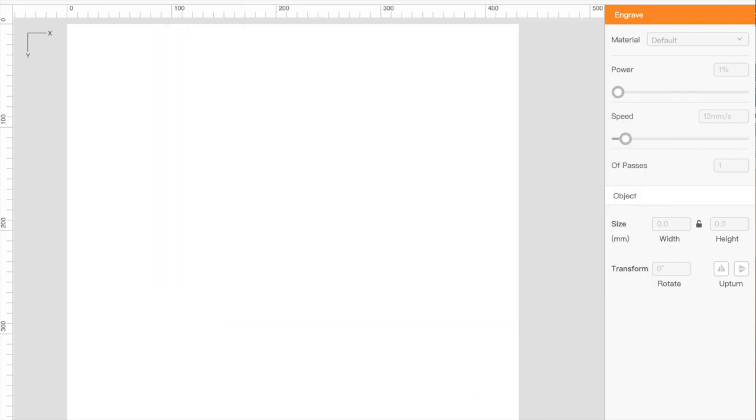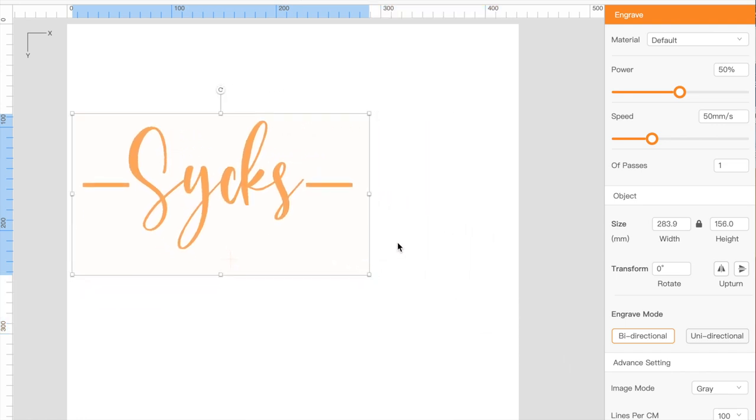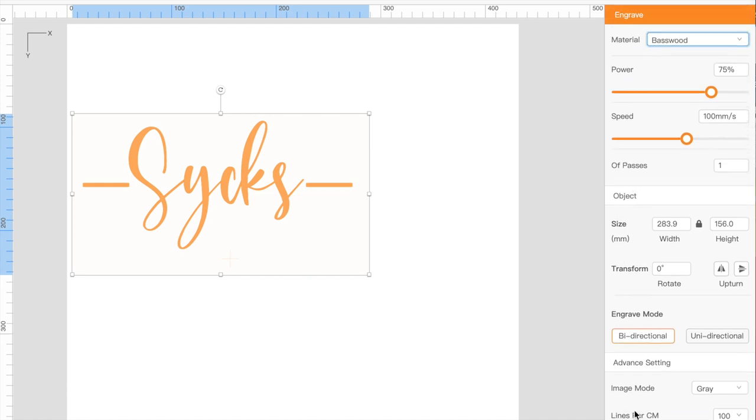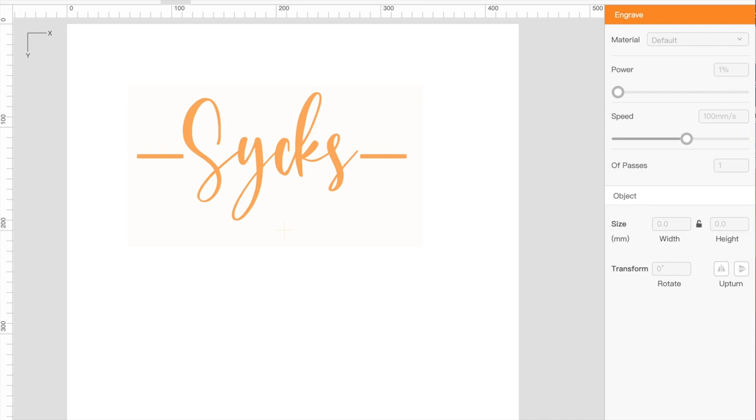Now we're going to take a look at LaserBox Basic — this is the program that goes with the X-Tool D1. I'm giving you a quick overview of how simple it is to utilize. You can create picture files; I did a screen grab here and you can size it larger or smaller — it is in millimeters so you'll want to get your conversions out. This is setting the type of material you want to burn and it gives you the basic settings, which can all be adjusted. You definitely want to do some practicing with this software.